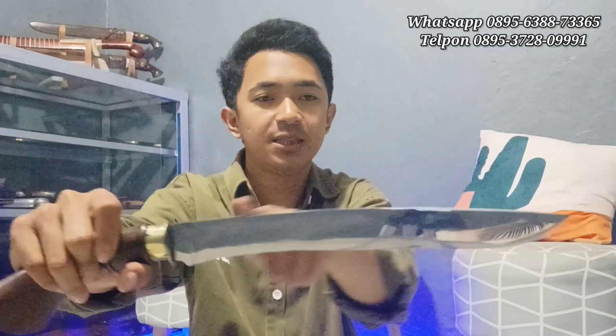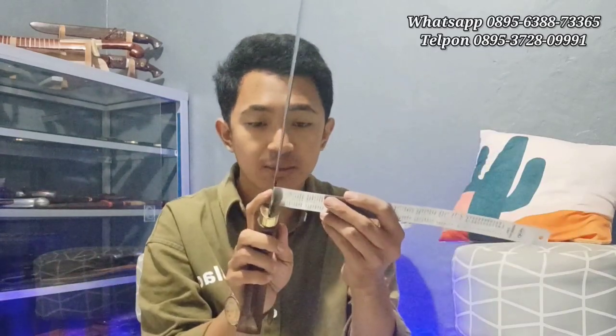Untuk bahannya ini dari baja pair, ditempa, diproses sepuh. Pair mercy ya, teman-teman. Dengan panjang bilahnya ini 30 cm. Dengan ketebalannya ini 4 mm.